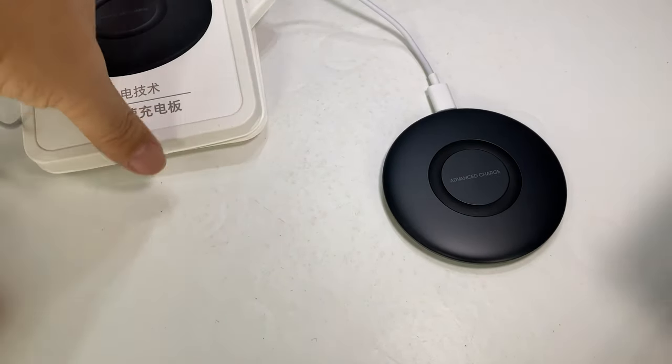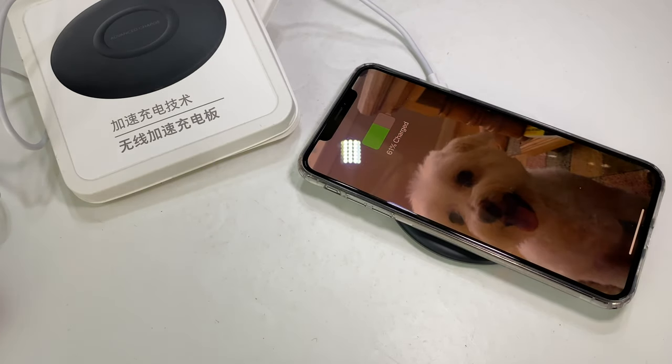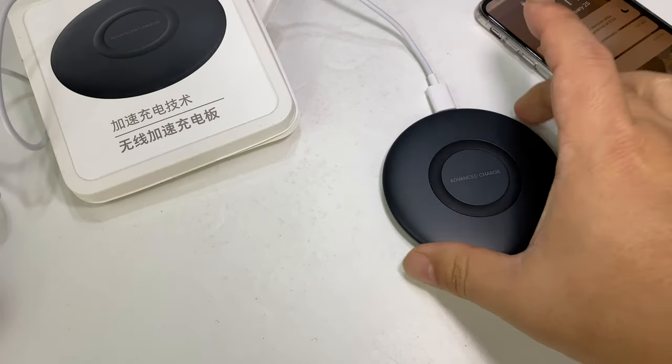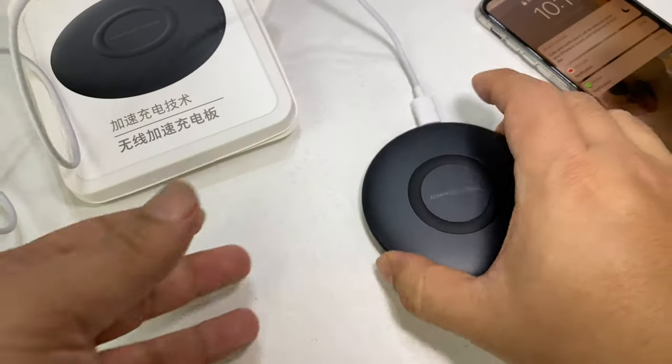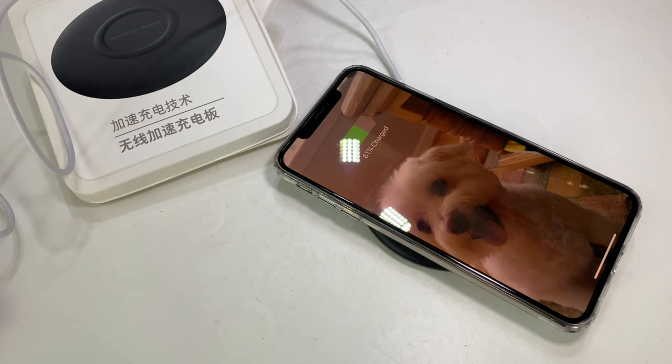I've got my iPhone — the 6S Max or whatever we called it back in the day. I'm going to throw it on there. No problems — charging like a dream, moving power to the phone. You can see how small it is, hockey puck-sized but obviously much thinner. This would be great for a desk, a nightstand, that kind of thing.